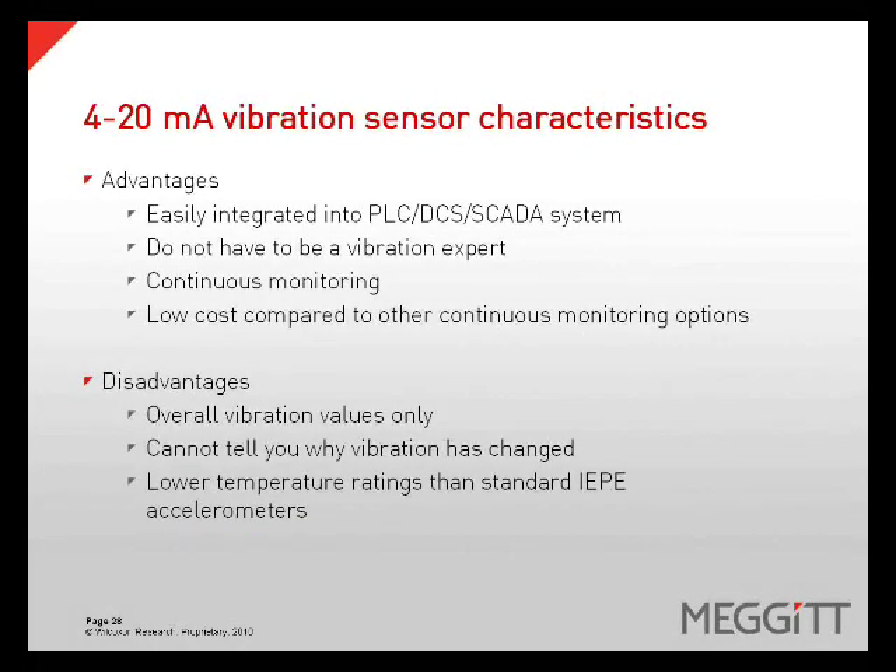4 to 20 milliamp sensors have their advantages and disadvantages. Advantages include they are easily integrated into PLC, DCS, and SCADA systems, you do not have to be a vibration expert to use them, they provide continuous monitoring, and they have a low cost compared to other continuous monitoring options. Disadvantages include overall values only for vibration — they cannot tell you why the vibration has changed, only that it did — and they typically have a lower temperature rating than a standard IEPE accelerometer.